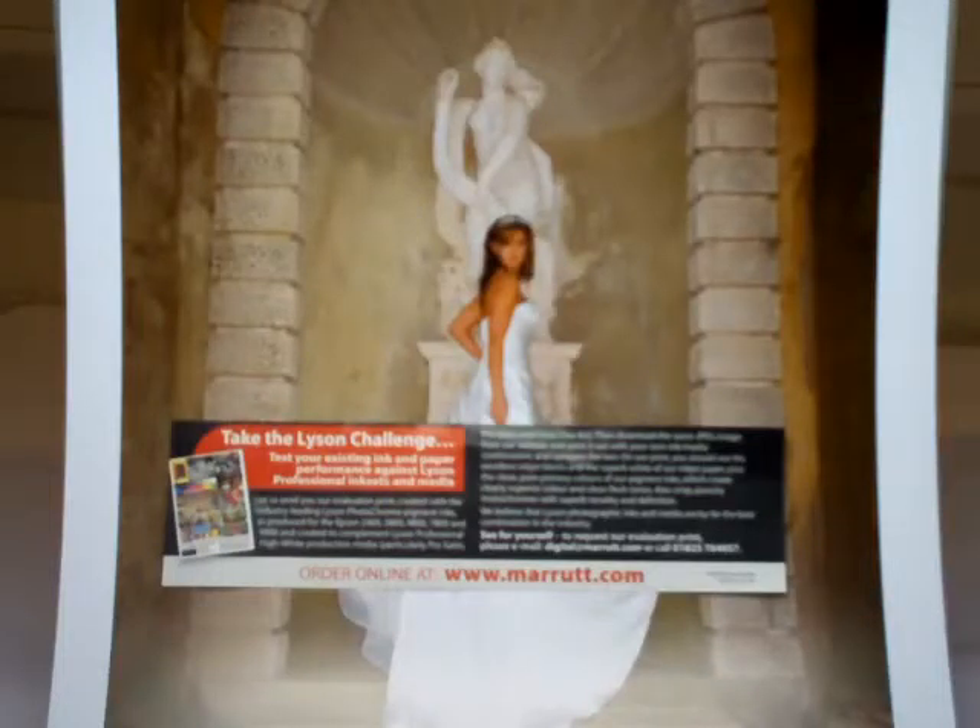The license challenge: over the past year I've attended photographic road shows around the UK, challenging all photographers to bring me their best inkjet print together with the original digital file, to see if I can beat it. So far I've always managed to win. How do I do it? I cheat.